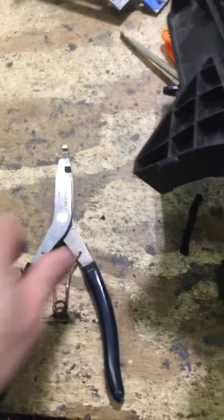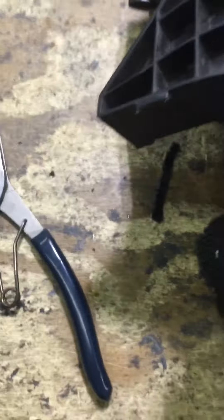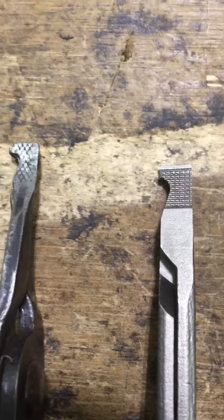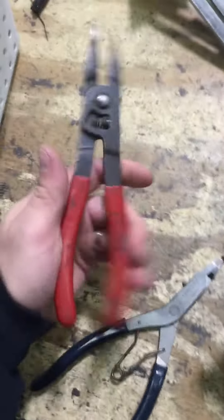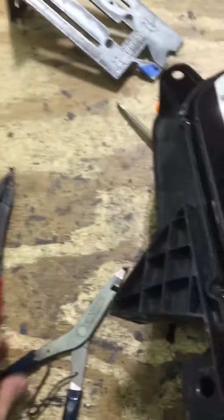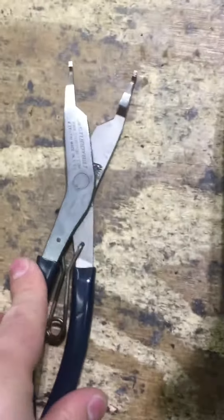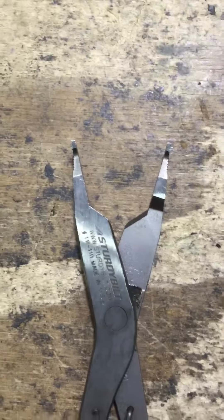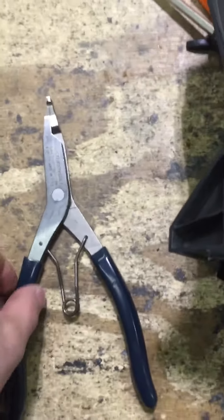I've been using them for about two weeks now. They're made by Sturdy Built — made in the USA. The difference is they have these little teeth right at the edge, which definitely helps with grip. Not only do they feel a lot stronger and the spring is a lot better, but my favorite part is the sheer force they have. These open up about an inch and a half, so you've got much stronger spreading capacity and better grip.